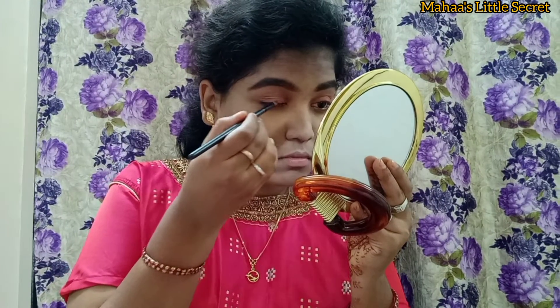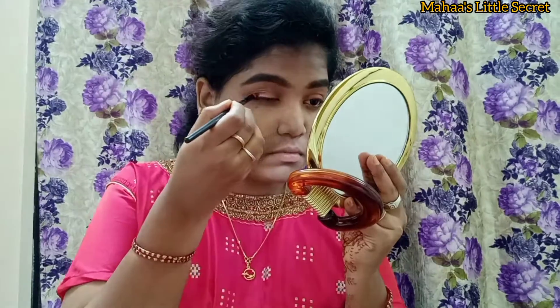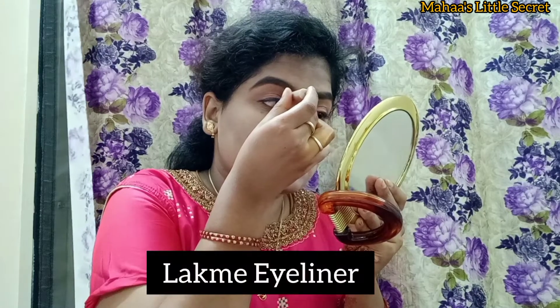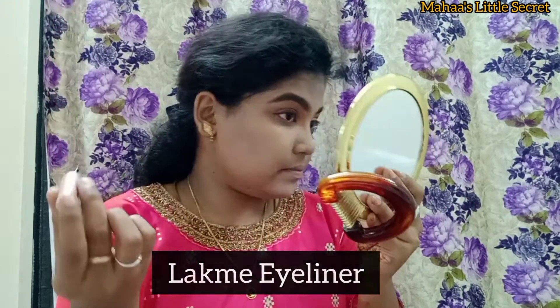This look is just like this. I have a silver shade in the eyeshadow palette. I will apply the eyeliner here for a nice eye look. I have a Lacme eyeliner. I will put the card gel and apply it in a tight line.